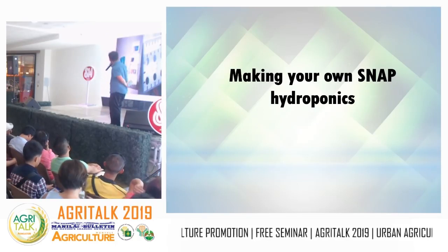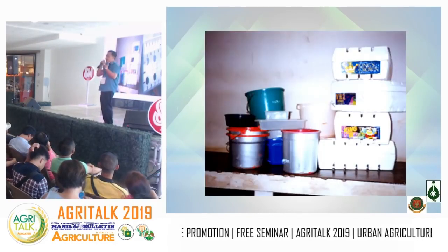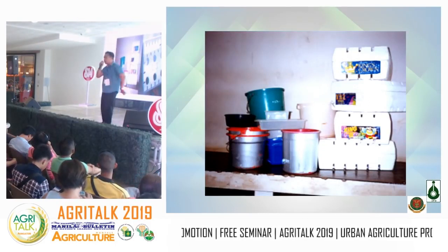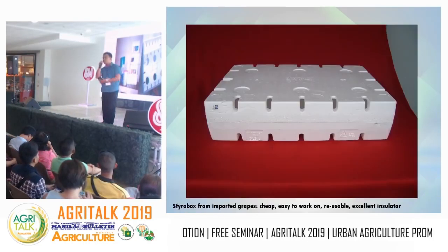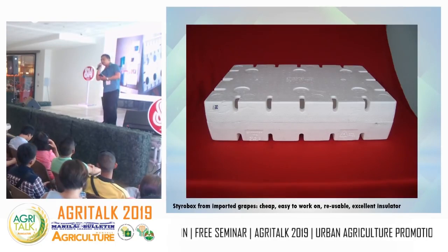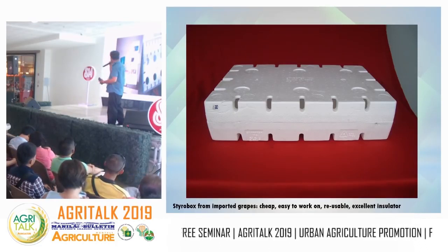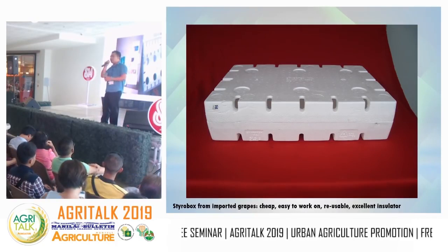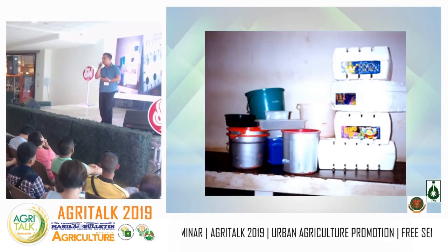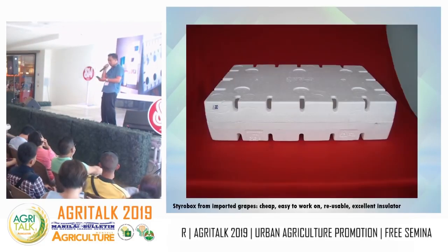SNAP hydroponics was developed to adapt to climate change. The only disadvantage is that you need protective measures to prevent rainwater from diluting the nutrient solution. Rain is our main problem. As for materials for the nutrient tank, we use styroboxes — they're good insulators. Styroboxes have no recycling market, so we repurpose them. You can get styroboxes from fruit stands — wherever there are grapes, there's a styrobox.